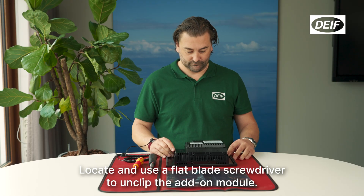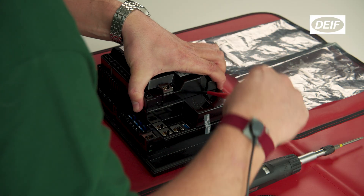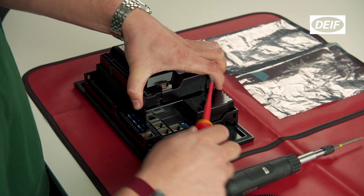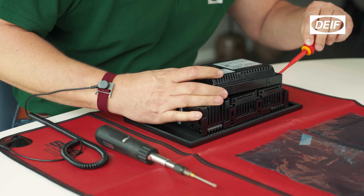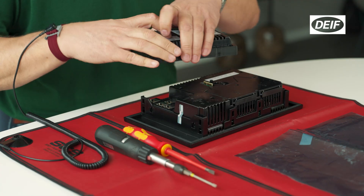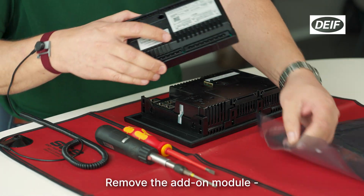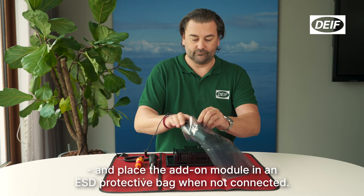Locate and use a flat blade screwdriver to unclip the add-on module. Remove the add-on module and place it in an ESD protective bag when not connected.